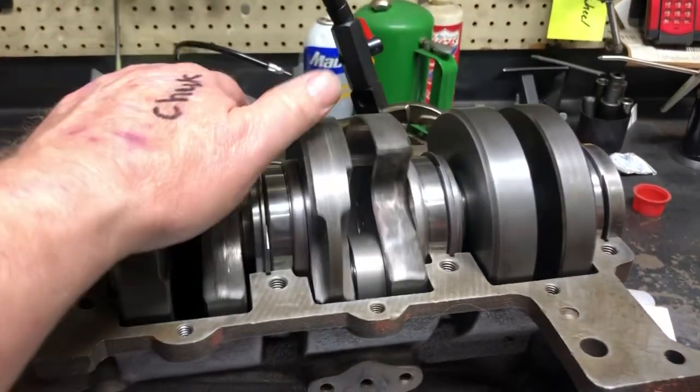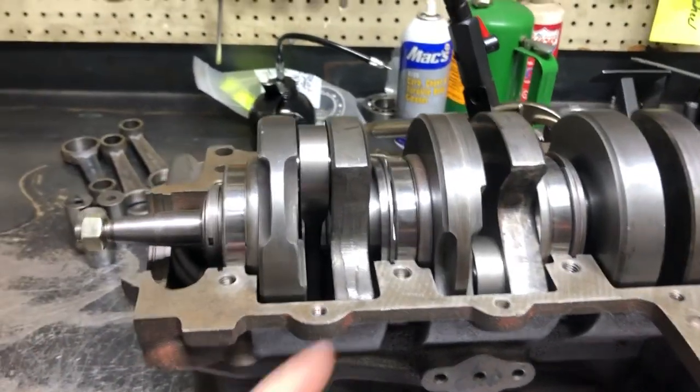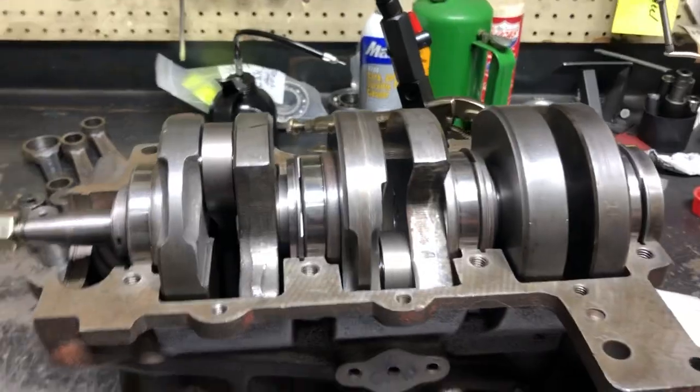If you're getting cranks done or you're thinking of doing cranks, there's more than just pressing apart and putting back together. The realignment is a bit tricky.